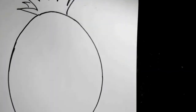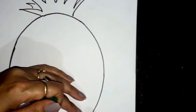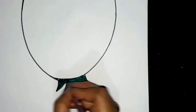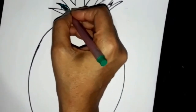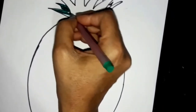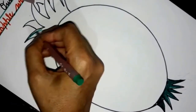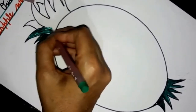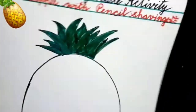Now I have to color these leaves with crayons — don't use sketch pen as I am using. Color these leaves like this. Use your crayon to color the leaves. See, children, you have to color the leaves like this — you can see it.